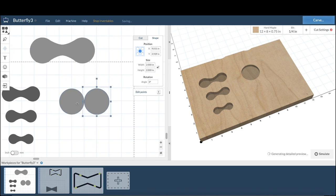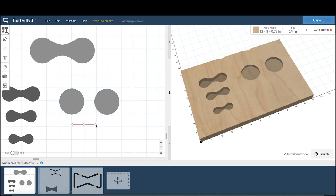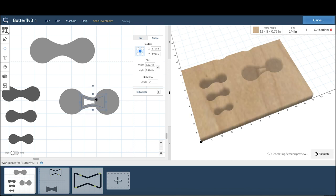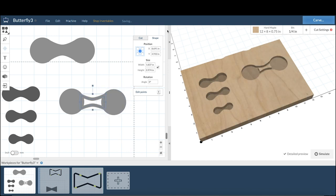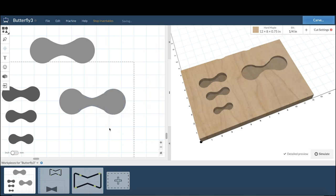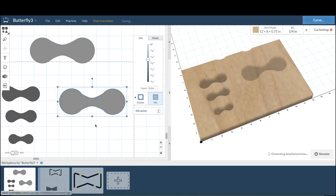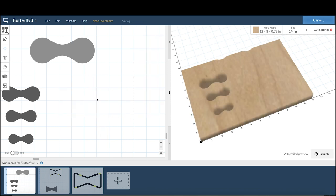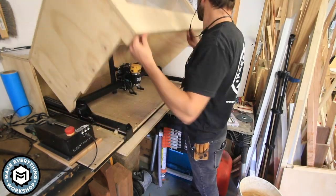I went ahead and made my own butterfly design using two circles, then drew a rectangle with some points in the center to make a sort of bent little shape. Through some tweaking I developed a really nice-looking shape I was very happy with, and then I was able to use the inlay generator again to get what I needed.